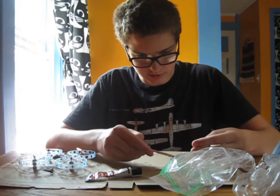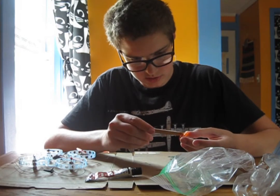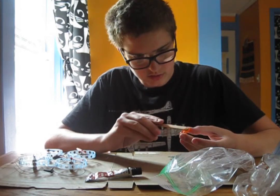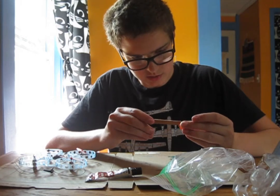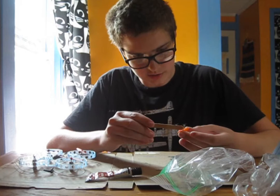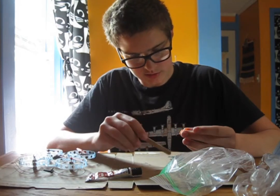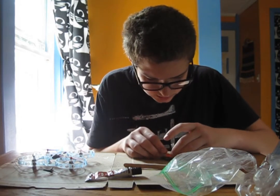That looks pretty well mixed. I'm gonna spread it on the studs on this Lego brick, mainly because those will be the only parts really in contact with the flight controller. Then I'm just gonna stick it down there.